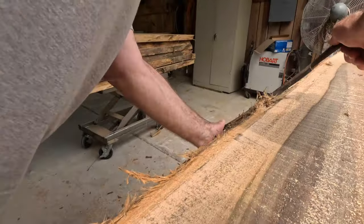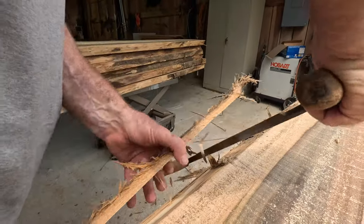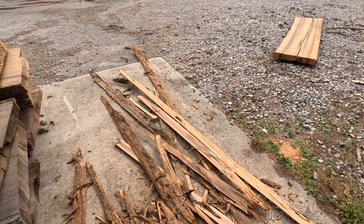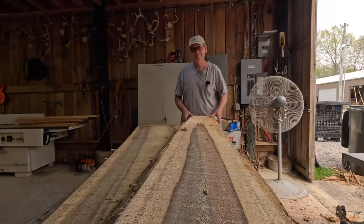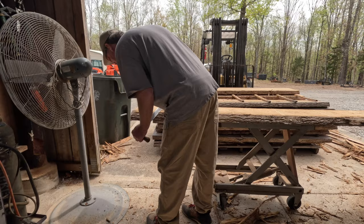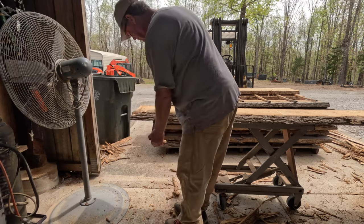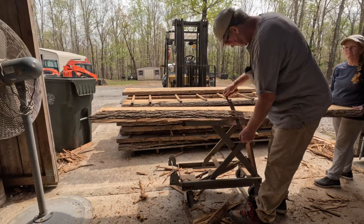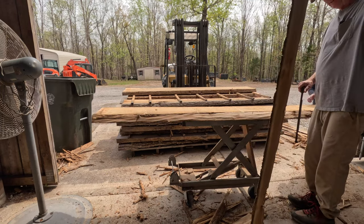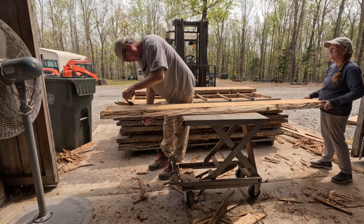Kind of like filleting a fish without the smell. This is what you're looking for right there. Hopefully there's a seam right there, just like that. Look at that. That's a whopper. There we go. As painless as possible.